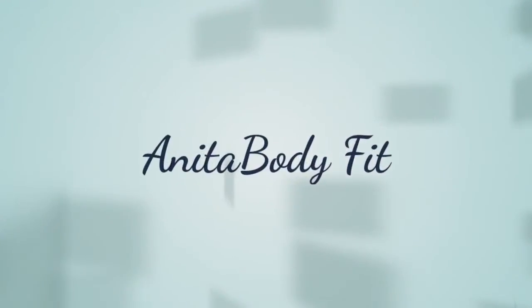Hi YouTube, this is Anita Body Fit, and in this video we are going to show compound exercises that will demonstrate the upper and lower body. Let's get started.